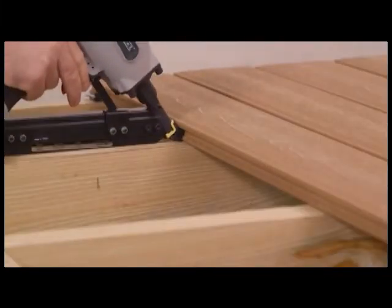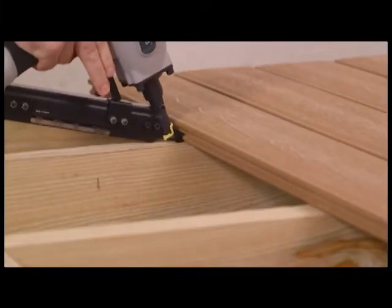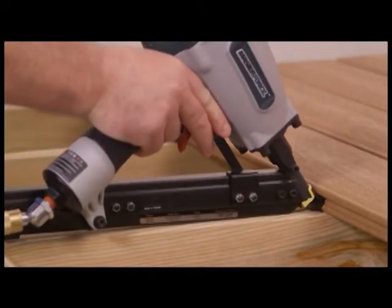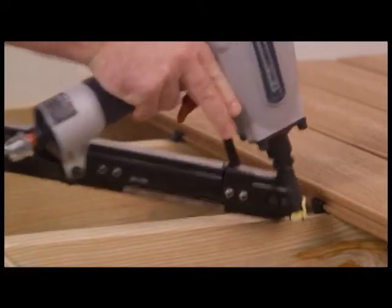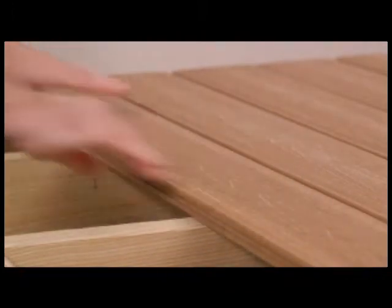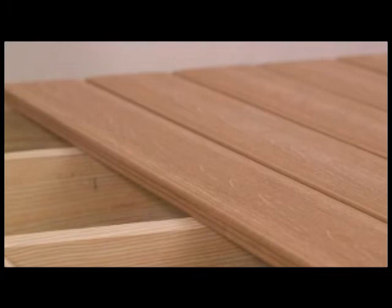Notice how the bottom of the clip sits firmly against the joist — this is a perfect installation. Install the rest of your clips down the board in the same way. Now place your next board onto the exposed prongs of the installed UltraDeck clips and repeat the same process.